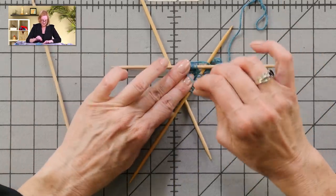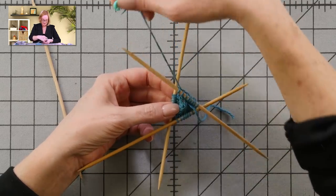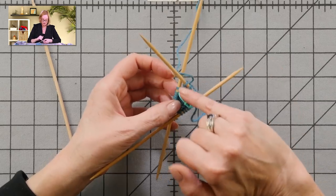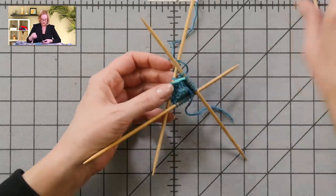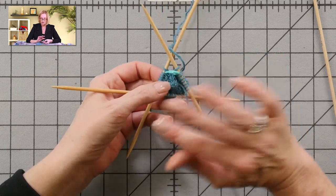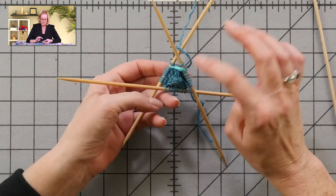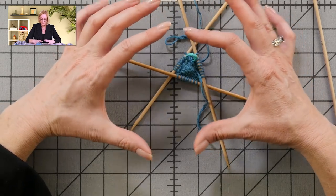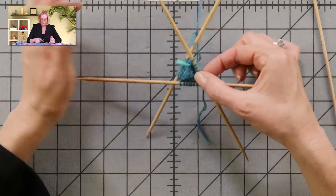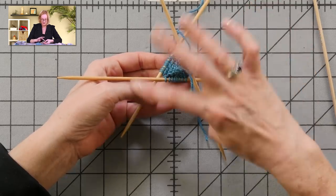Here we are with round five finished. We now have enough fabric that you can take a marker and place it between the two needles where your working yarn is — that's the beginning of your round. Go ahead and put a marker there. The next round, round six, is knit one, KFB, knit one, KFB around all the stitches — it'll grow pretty quickly. By round 18 you can switch to 16-inch circular needles, or if you prefer magic loop, you can switch more quickly. 16-inch circulars will be the right size after round 18.